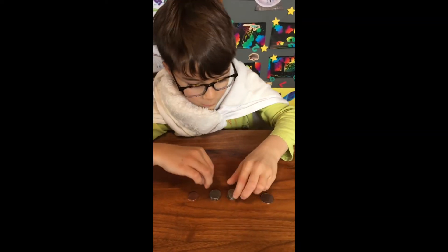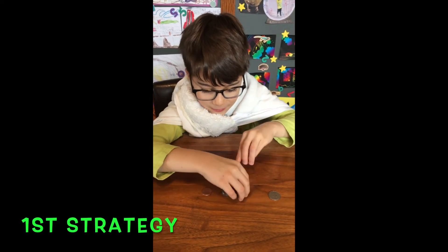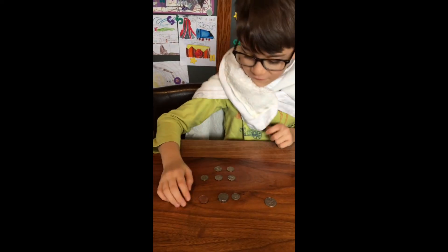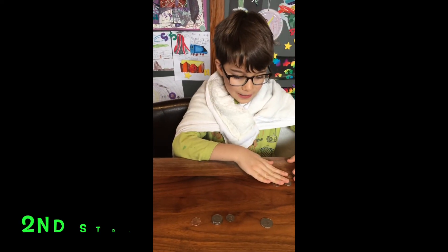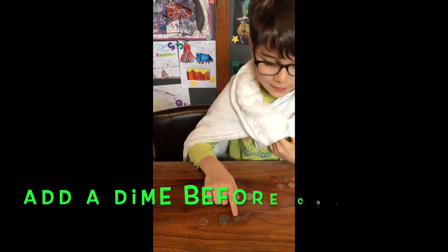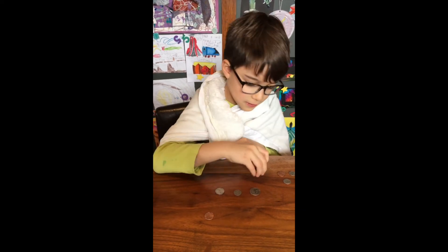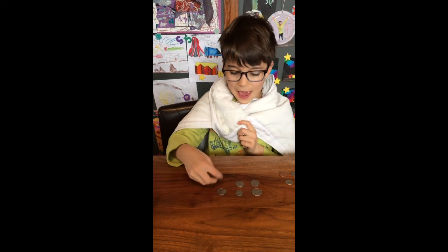Here's the most simple way: 10, 20, 30, 40, 50 — so we're at 50 — then add a penny, 51. The next way is: first you have a quarter, 25; then you add a dime, 35; then three nickels — 40, 45, 50 — then add a penny.